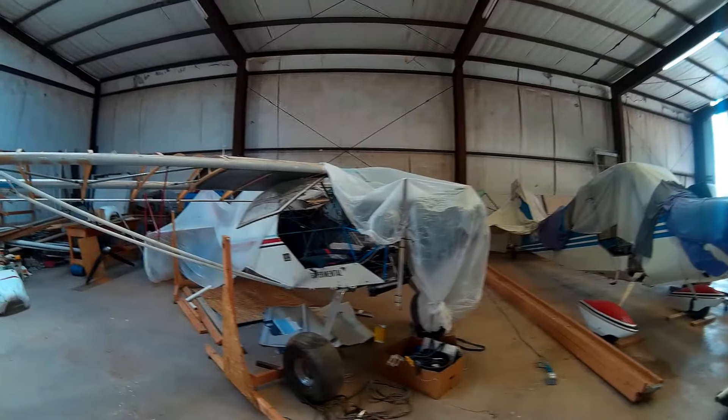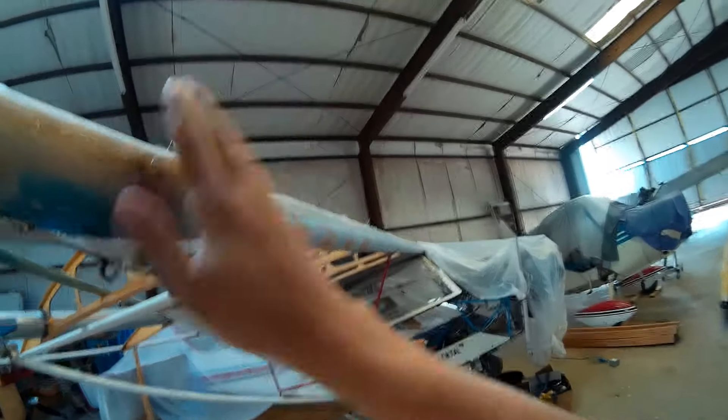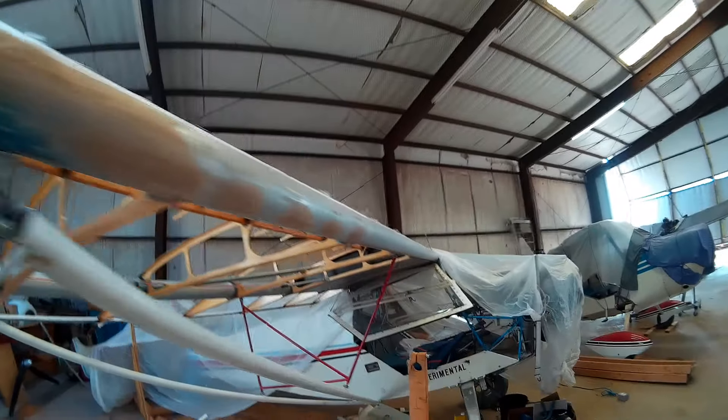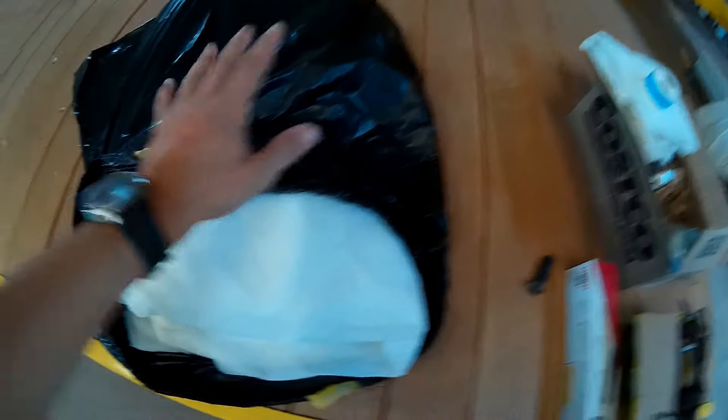Al gave me just a ton of fabric to recover the wings on Kit Fox 1000. As you probably know, Kit Fox 1000 was previously covered with a polyfiber process and painted with a Durathane product — an incredibly hard-to-remove paint. But I'm now planning for Kit Fox 1000 to go with the Stewart System.